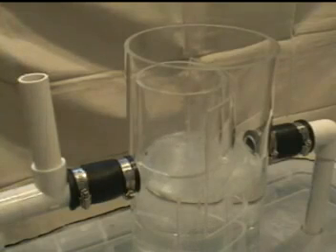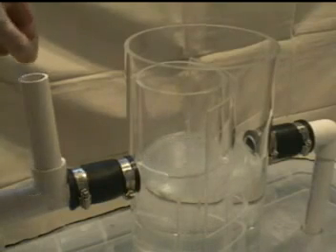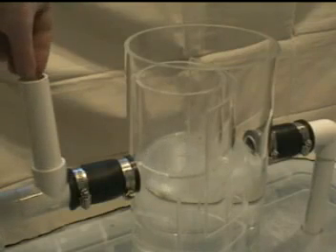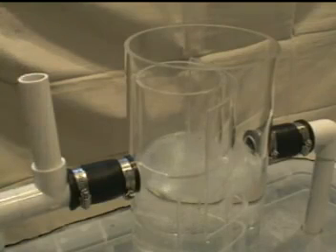Small pellets are fed into the HydroGuard to show the flow path of solids into the separator. The momentum of the solids and the water carry particles directly into the inner chamber based on Newton's first law of motion.